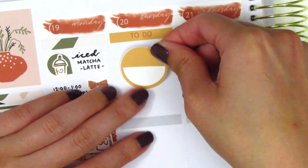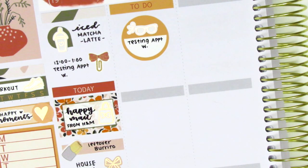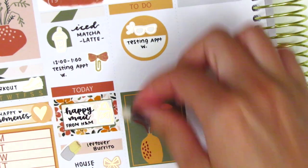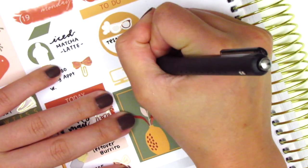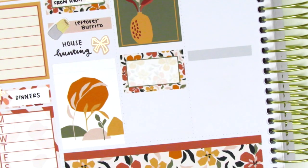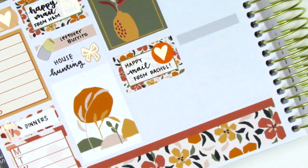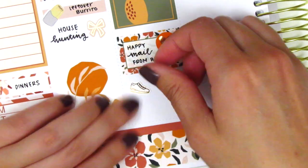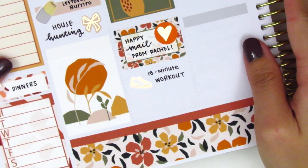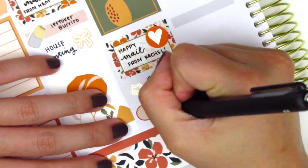On Tuesday I started by placing down a to-do header and used a circle icon from the kit with a glasses sticker from Pretty Pink Co. to mark another testing appointment that I had that morning. I placed down a full box in the middle of the day and used a laptop sticker from Paper and Milk on top of that — it was one of her very first releases so I don't think it's available anymore, but the color matched the kit really nicely. Underneath the full box I used a half box to mark that I got some happy mail from Rachel from Gathered Plants. I then marked a quick 15-minute workout with a rose gold foiled shoe sticker from Planning Like a Pro, and at the very bottom used a scallop sticker and a nail polish icon from my leftover stash to mark that I painted my nails.